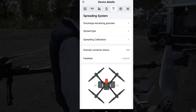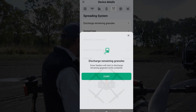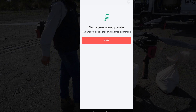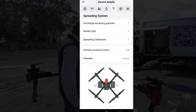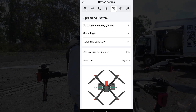We can test the spreader straight away by pressing 'Discharge Remaining Granules.' What that'll do is turn those augers on and dump out whatever's in there — it's also just a good way to test. If we press Stop there, we can stop that and go back. You'll see you've got a few other options here as well: Spread Type and Spreading Calibration.